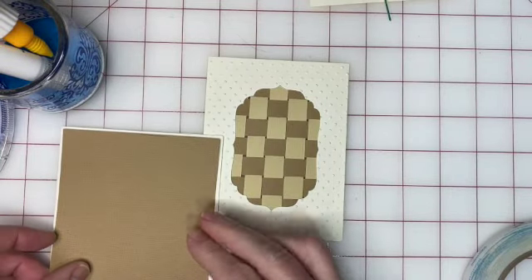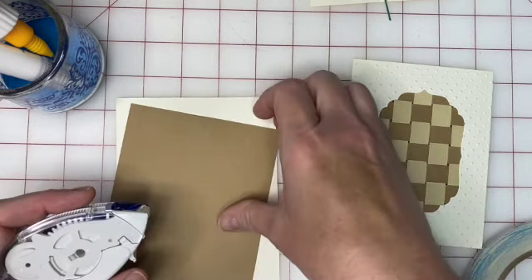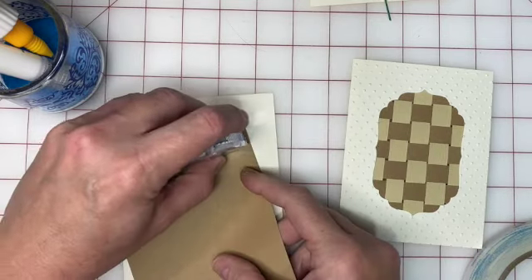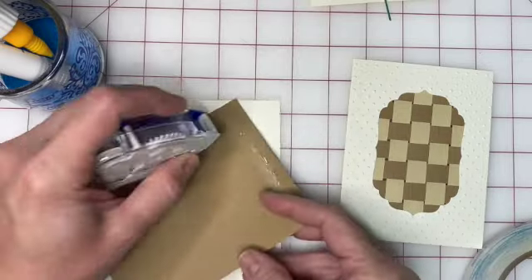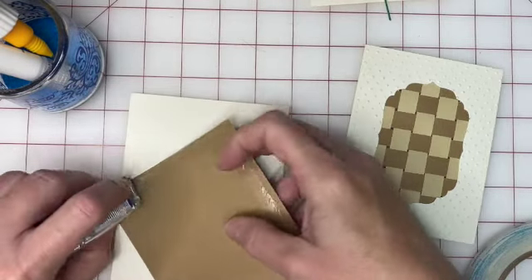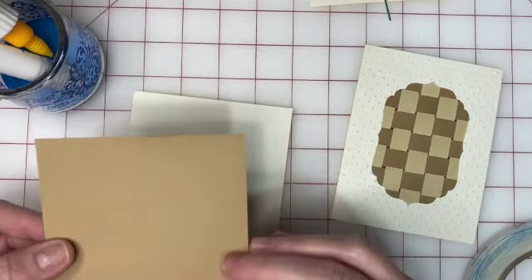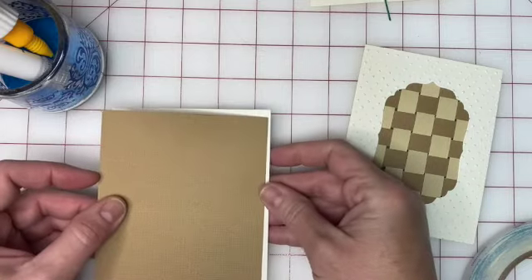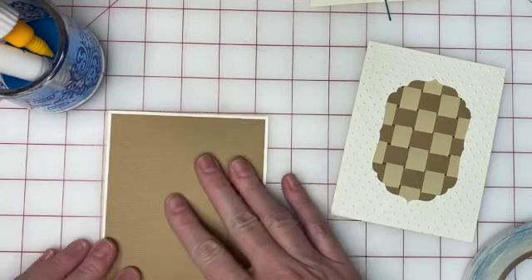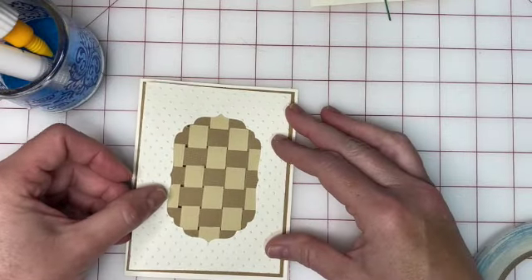We have created our card base. Your first step is to glue your dark brown card on the outside of your card — you can use glue or tape runner, however you normally adhere the front of your cards. Next, we're going to glue the woven piece right on top.